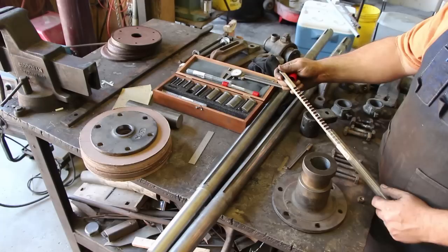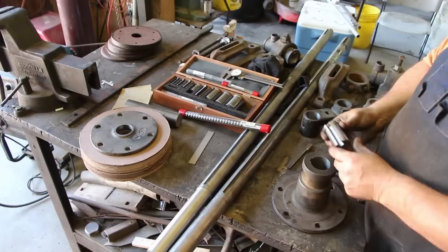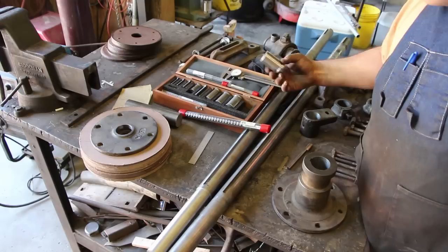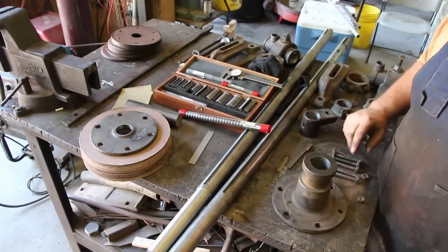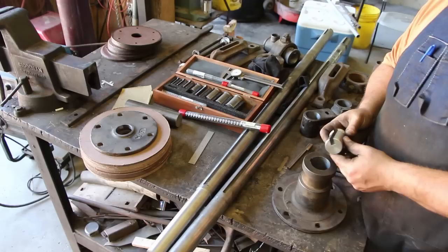I've got a Dumont broach set that I bought several years ago, and I've got the right 3/8-inch keyway broach to do this. The problem is I don't have the right bushing. This broach set came with a good selection of bushings - this little piece fits down inside and gives a backstop for the broach to cut the keyway. It seems like every time I use this I never have the piece I need, but being a machine shop, no big deal - we'll just make it.